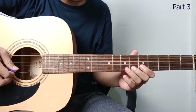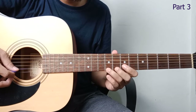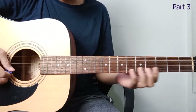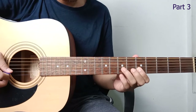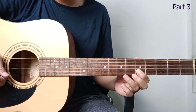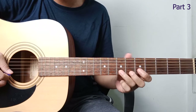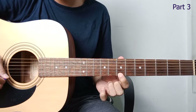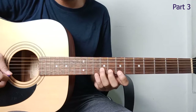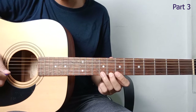Moving on to the third part. So we start from string 2, fret 5. Pluck once, then go to fret 7. Pluck once, and slide to fret 9. Then continue to string 1, fret 7. Then continuing: from string 2, fret 7, hammer on to fret 9.